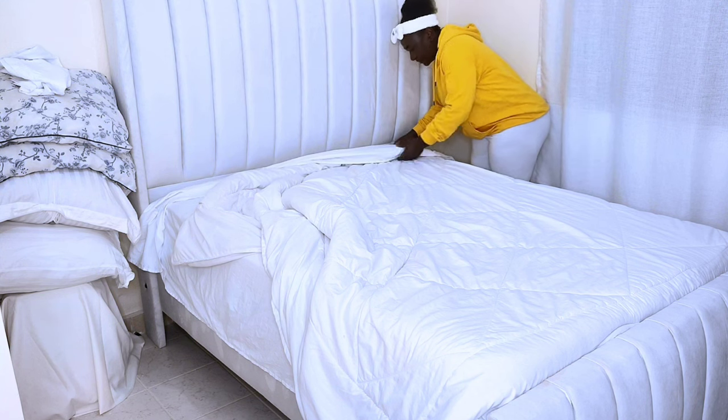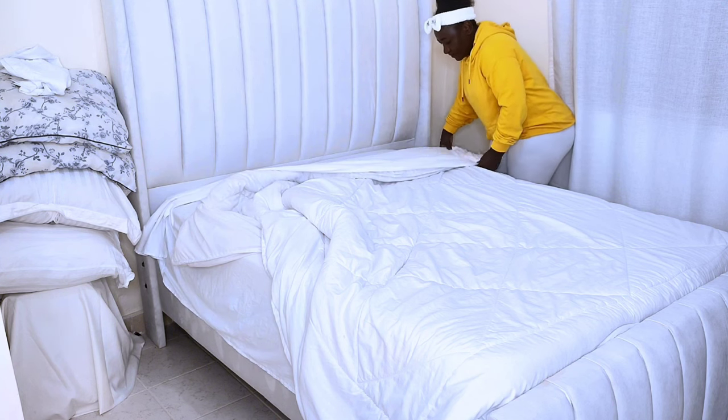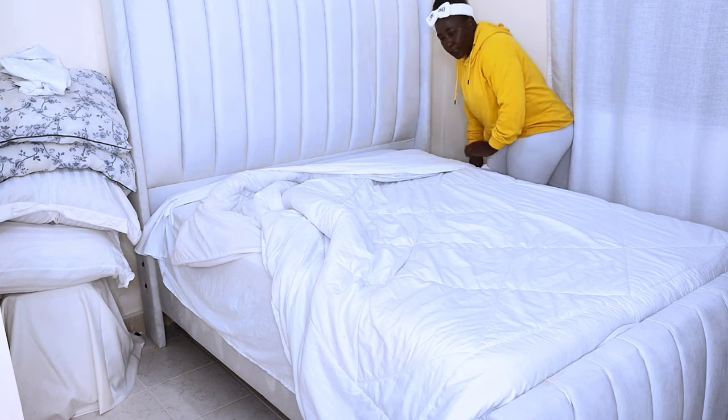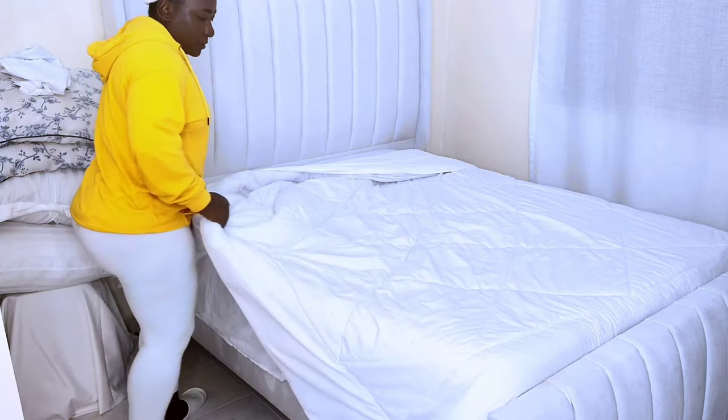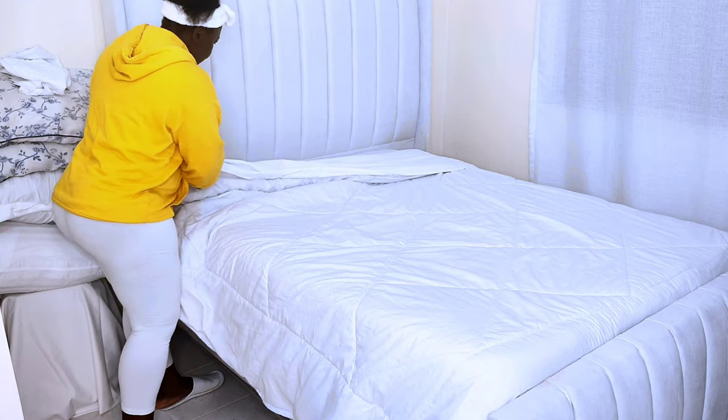Once the sheets and the duvet are in order, you can start beautifying your bed. To do this, take the top sheet and the duvet together in your hands and fold them three-quarter way down — that is the fifth step.